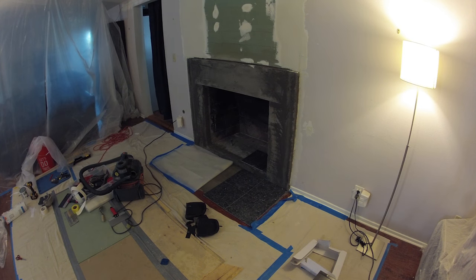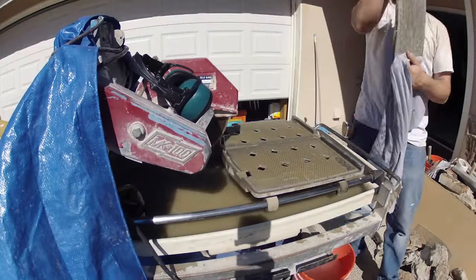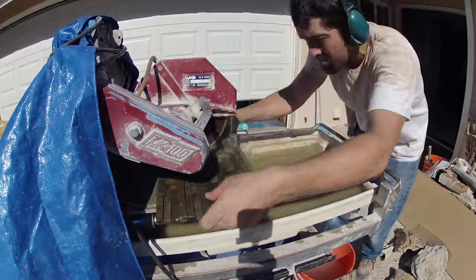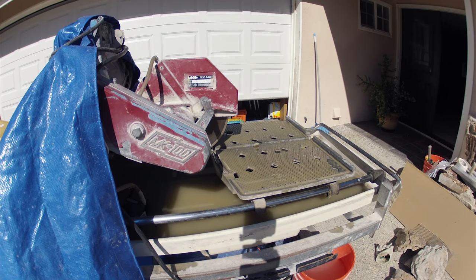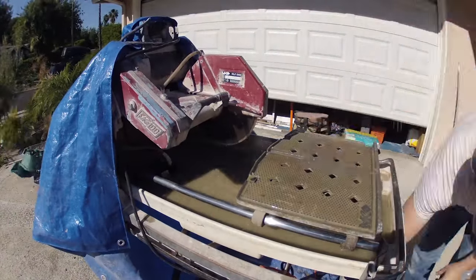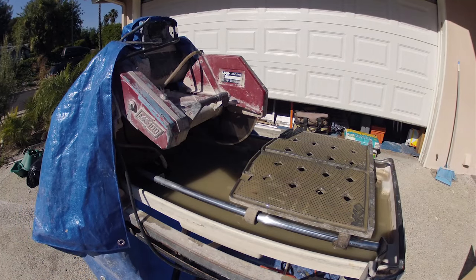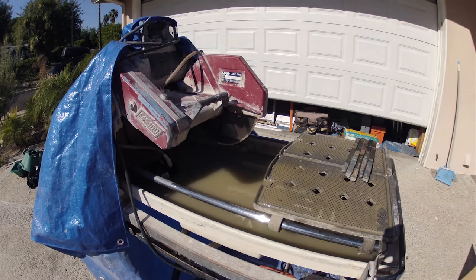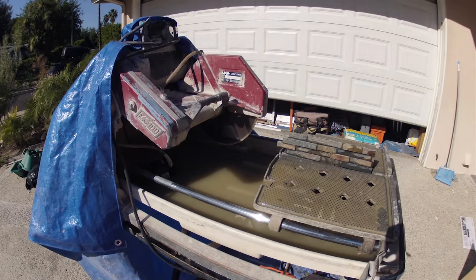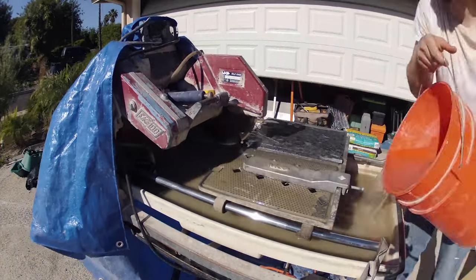At this point, Neil's starting to block out the work for the new granite hearth that's going to be on the bottom and the stone tiling that's going to be on the front. Here you see we've gone outside and Neil is starting to make the cuts to the stone tiling that will be on the face of the new fireplace. Neil graciously drove down from Northern California to help me out on this job and brought his tile saw, and we're just making cuts on the stone tile and the granite pieces.